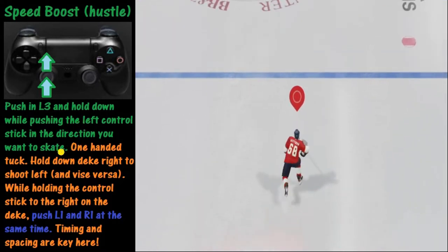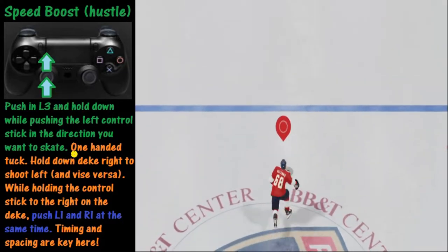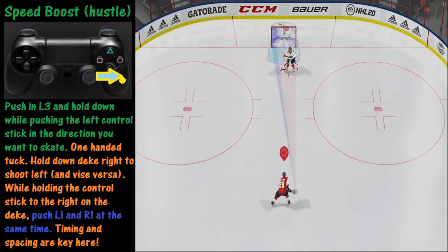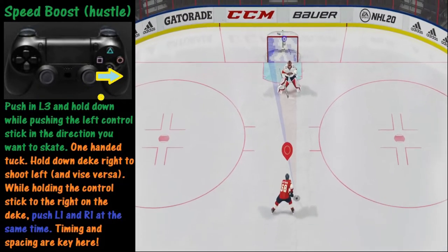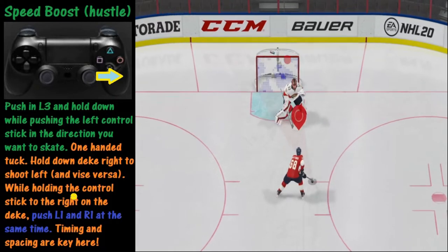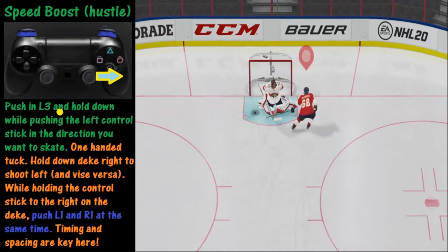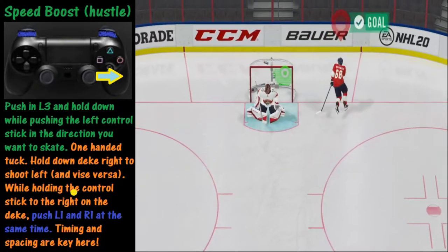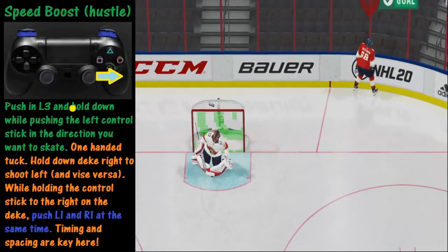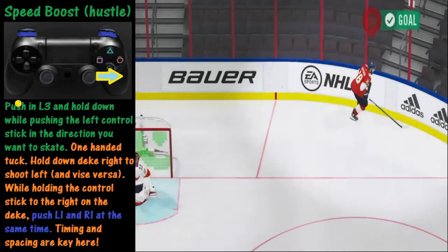Now that we're getting close up to the net, we're going to try a one-handed tuck. This is a little complicated. We want to shoot to the left, so we are going to deke to the right. We deke to the right by taking the right analog stick and pushing it to the right so we can shoot to the left. We're going to hold this down, and as we're holding it down, we're going to push both L1 and R1 at the same time — you've got to push these two buttons at the same time. Timing and spacing are very critical here. If you were to do it from the opposite side with the opposite shooter, you would simply deke to the left and then push L1 and R1 at the same time again.